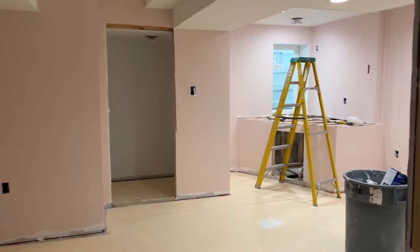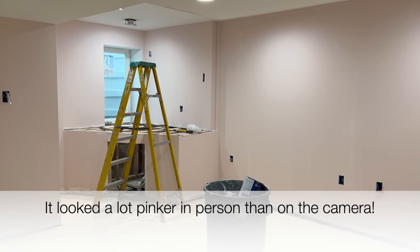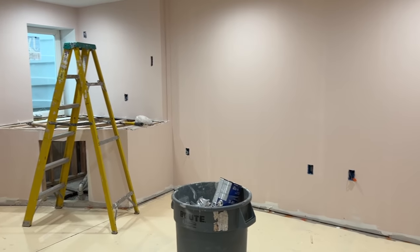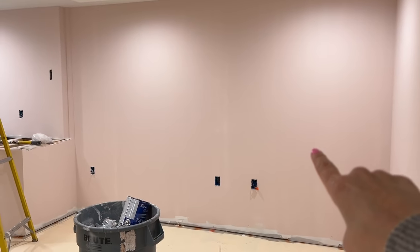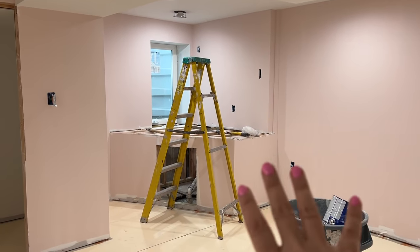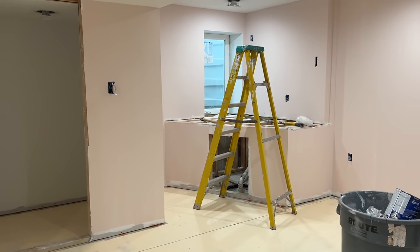Wow. It looks so different in this space than it did in my kitchen — it is so weird. I guess because there's not a lot of light in here, but I think it's going to look really good. I'm probably going to put Happy Planner wallpaper on that wall over there, so it's not going to be all pink. There's going to be stuff hung all over the walls as well. We'll see how it turns out.